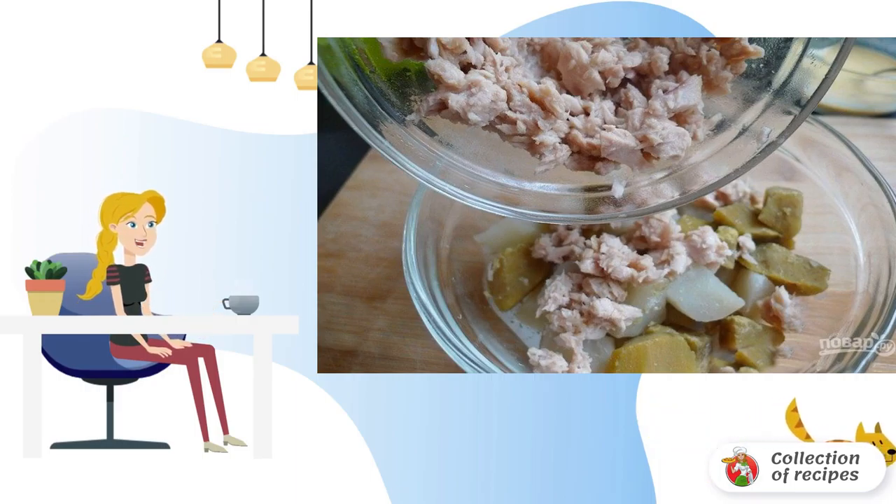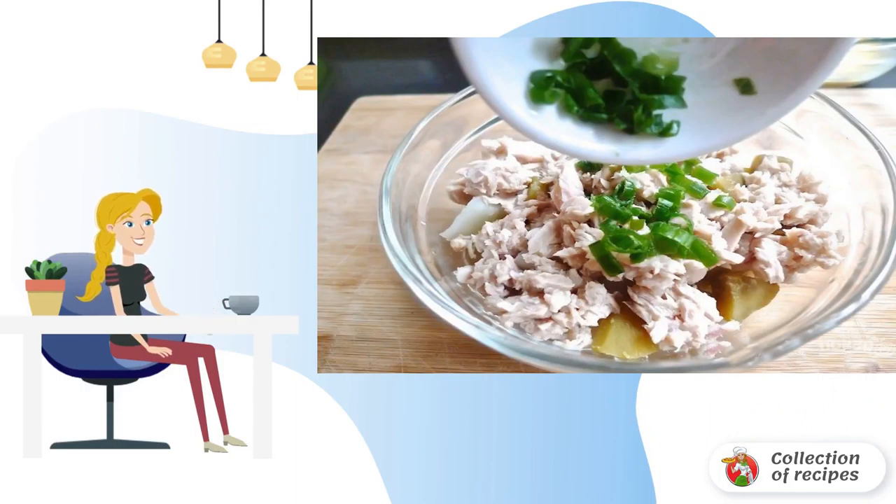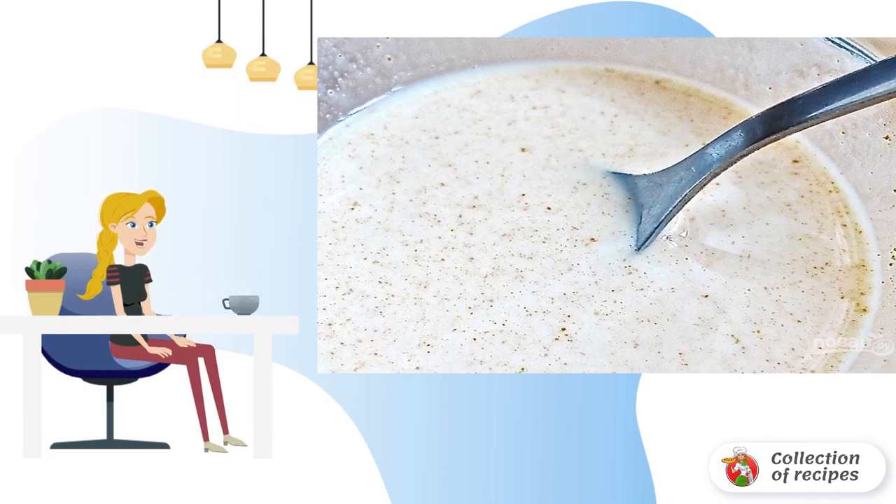Add tuna to the cooled potatoes and sweet potatoes, then add chopped onion to the same container. Combine sour cream, curry, salt, and pepper to taste, then mix all the ingredients with the dressing and serve.